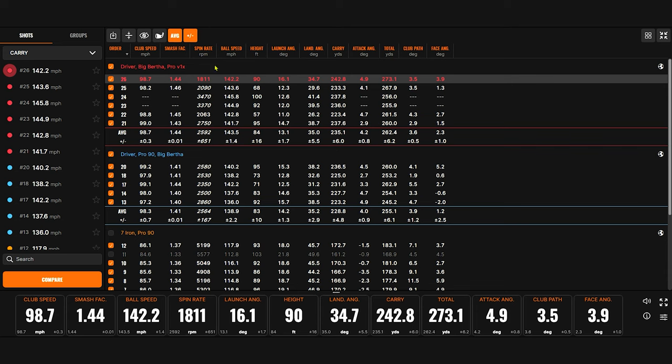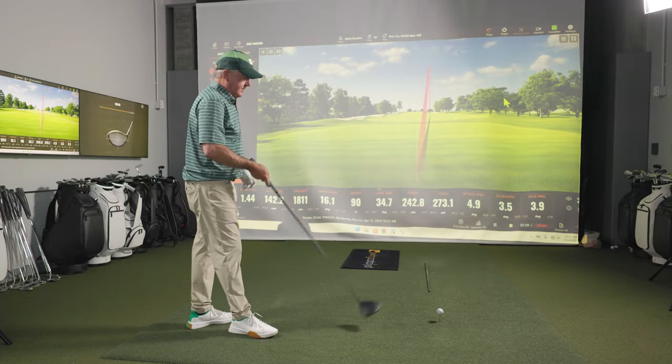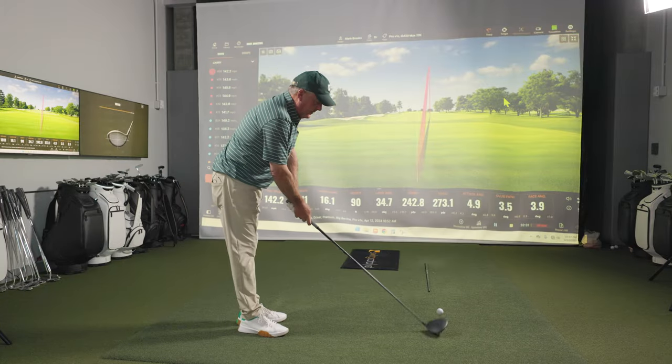So here are the averages — we hit the Big Bertha with each ball and you're getting a little bit further with the Pro V1X. The spin was actually relatively comparable there. Let's grab your G430 Max 10K and hit that a little bit — the gamer. Let's see what Mark Brooks has in the tank.